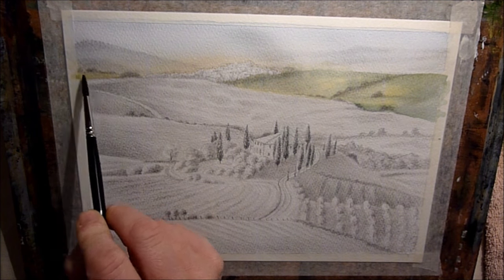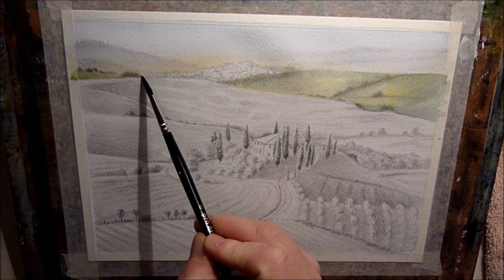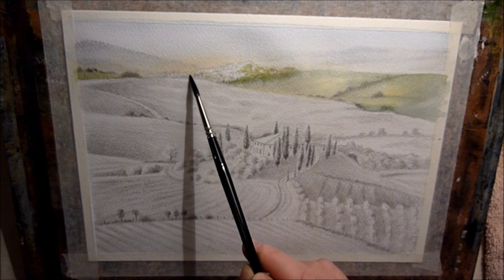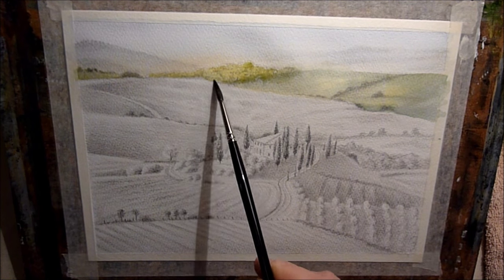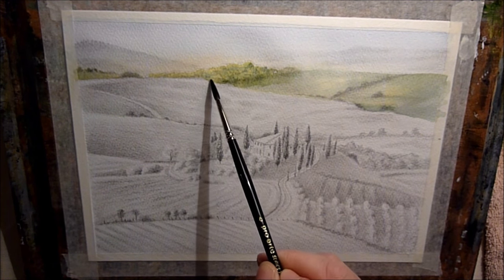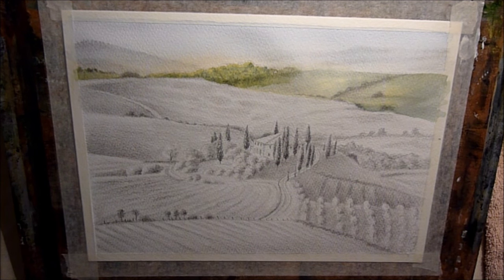I'm using the same mix again, just a bit of yellow ochre and then I'm dropping a bit of Hookers Green and Cobalt Blue just over the trees in the distance there. That's just yellow ochre with that exact same mix again. It's just the same three colours: yellow ochre, Hookers Green and Cobalt Blue. Just sort of dropped in, wet into wet. Trying to keep everything nice and soft in the background.